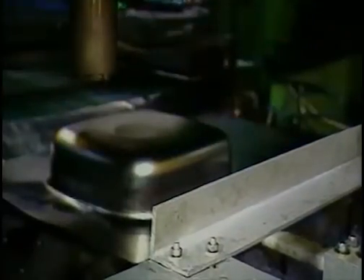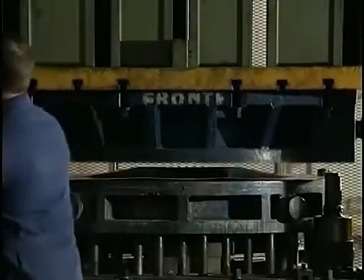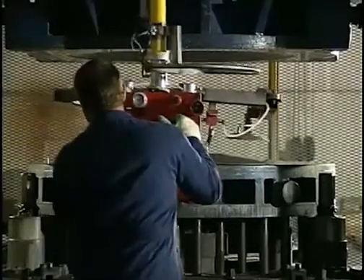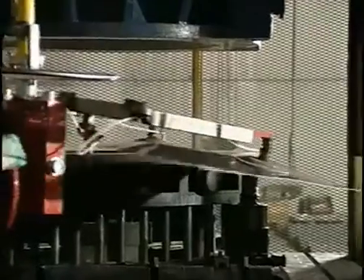Press forming also requires large production runs to pay for the high tooling costs. However, for thin sections, it is possible to reduce tooling costs by using a cheap disposable nail die, made from wood or aluminium, that is pressed into a rubber bed.